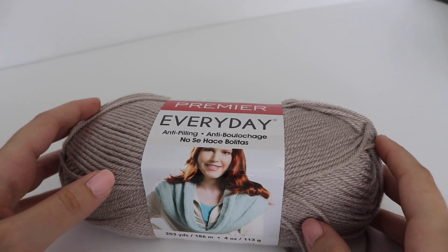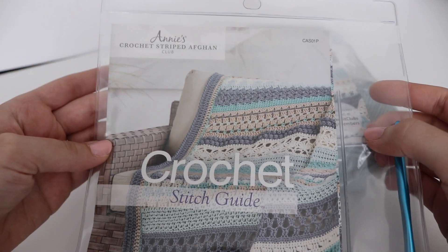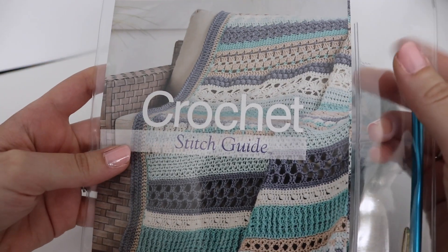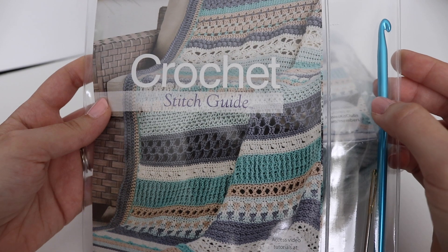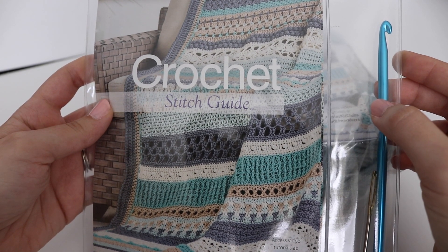Let's move on to the next kit, which is the Crochet Striped Afghan Kit — the Annie's Crocheted Afghan Club. As you can see, it's a striped afghan versus the squares I just showed you. Much like the other kit, this is also a monthly subscription, so you get 11 total kits.